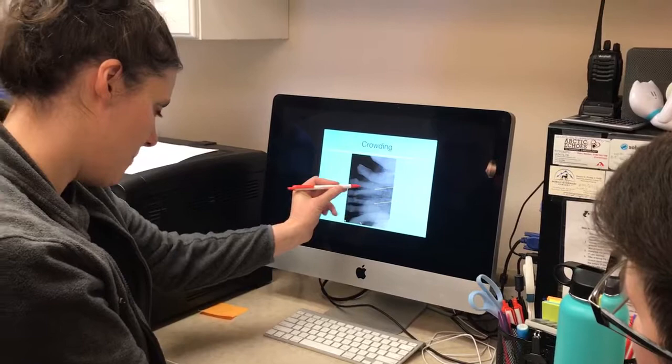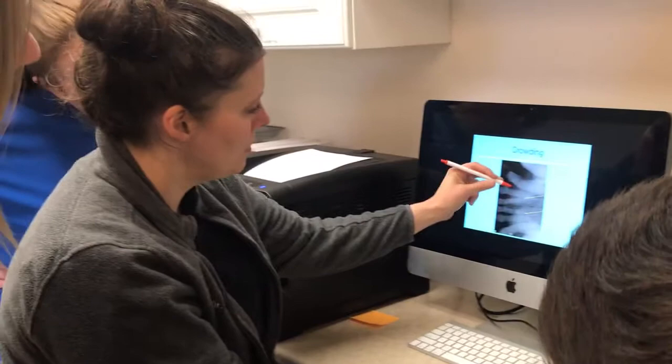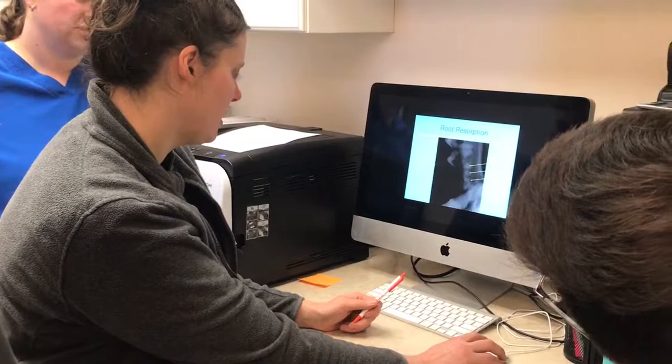In this one, the teeth are really crowded and overlapping. There's a kind of speckly pattern to the bone here, which probably indicates infection. The bone should come all the way up to the neck of the tooth but it's been eaten away — probably tartar has pushed it down. Especially here, you can see the bone is way down when it should be much higher. That's likely from periodontal disease.